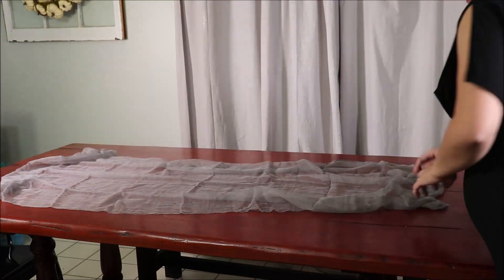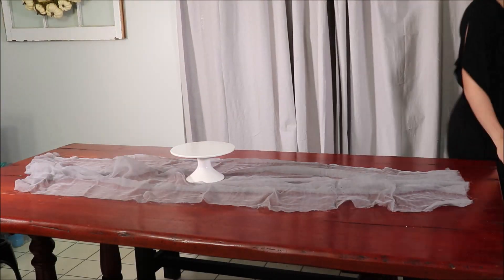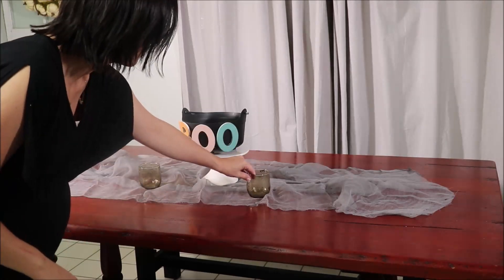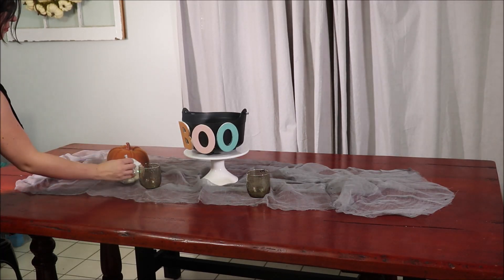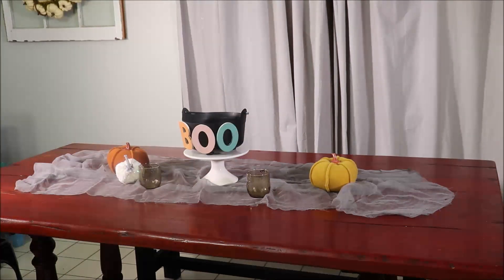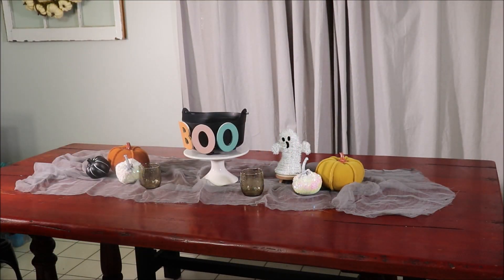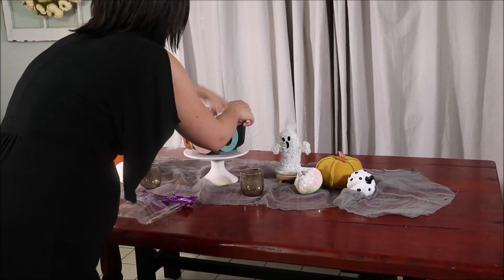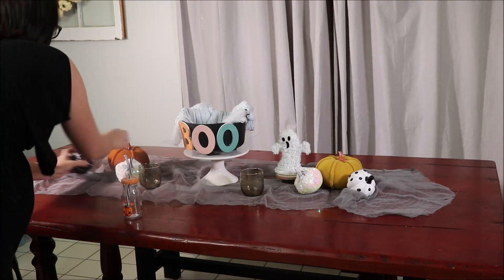This table runner was from Walmart — just under two dollars. I have tons of white cake stands, most from the Target Dollar Spot, and I thought it would be fun to put the cauldron on top to elevate it above the other decorations. Then I put the items I found from the $5 Goodwill Challenge, some pumpkins from the Target Dollar Spot, and added a few pops of color. The little ghost on the stand is from Dollar Tree, the stand is from the Dollar Spot, and the ceramic black and white pumpkins are from Dollar Tree — a dollar each.